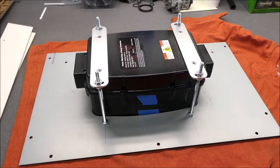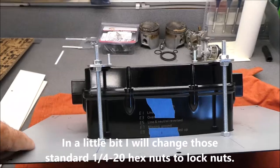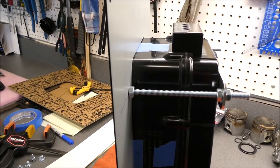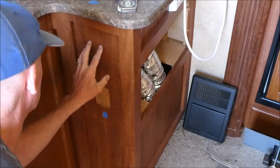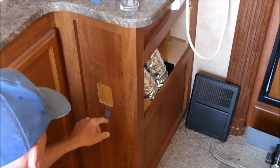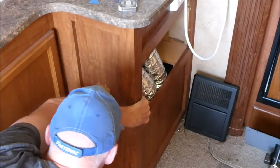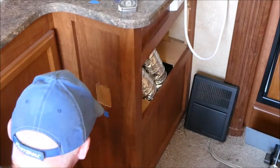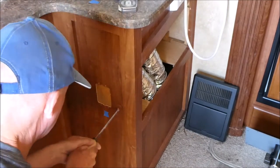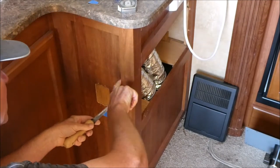I just went to the new Ace Hardware store we have downtown and they had everything I need. I'll give it a test fit on the rig. I need to cut a hole in this panel about from here to here, and I'll see if I can do it with my sheetrock saw. Looks like I won't cut any wires or heating duct.